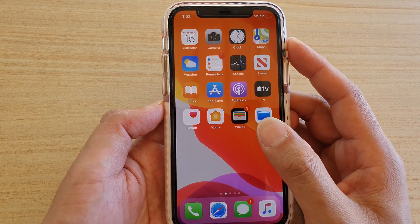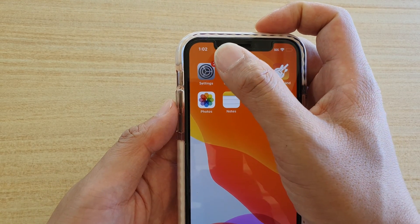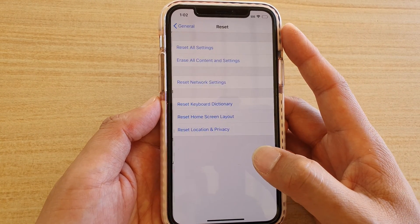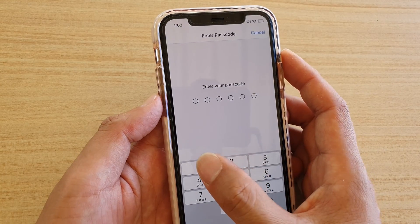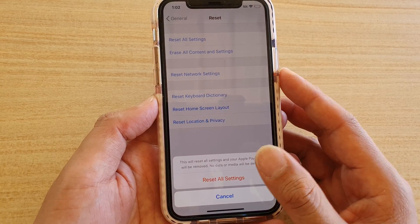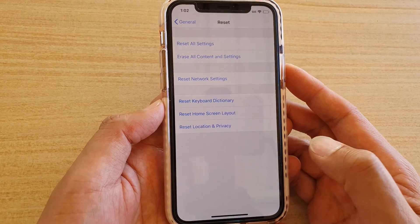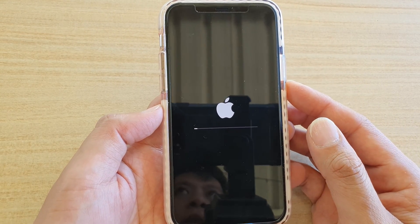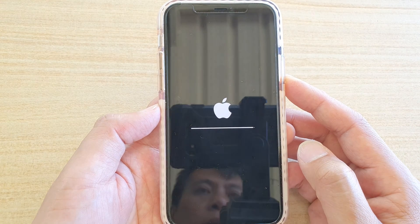The next thing you can try is Reset All Settings. Go to Settings, tap General, then tap Reset, and tap Reset All Settings. This resets only settings — things like Wi-Fi, location, GPS, and privacy settings — back to factory default. No data will be lost, though you may need to reconfigure some settings like Wi-Fi afterward.